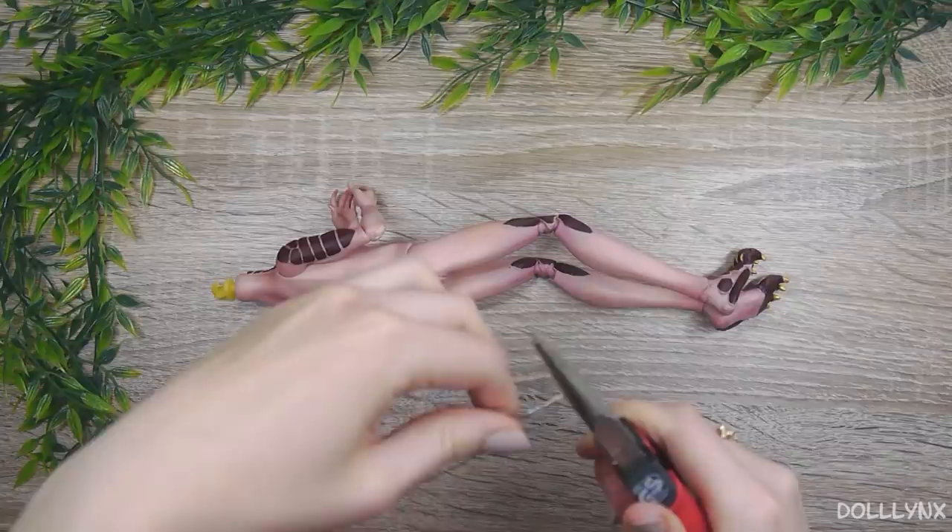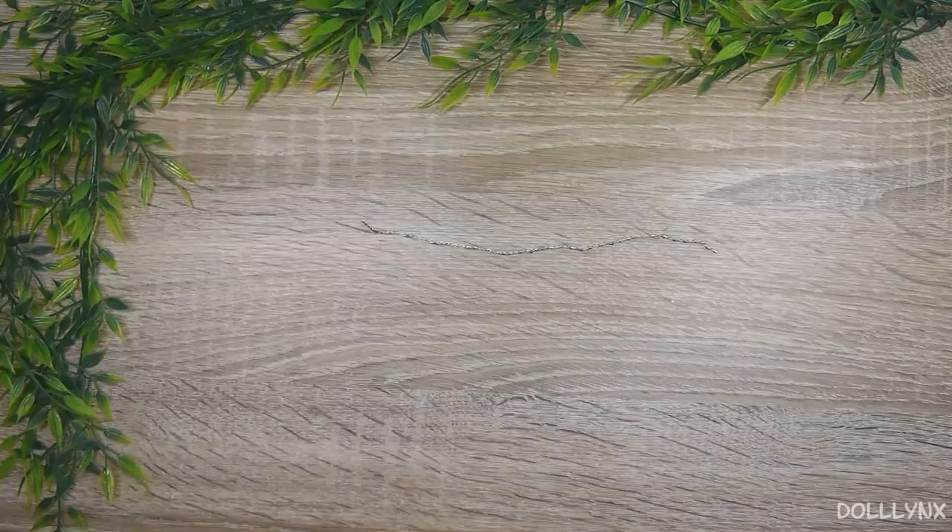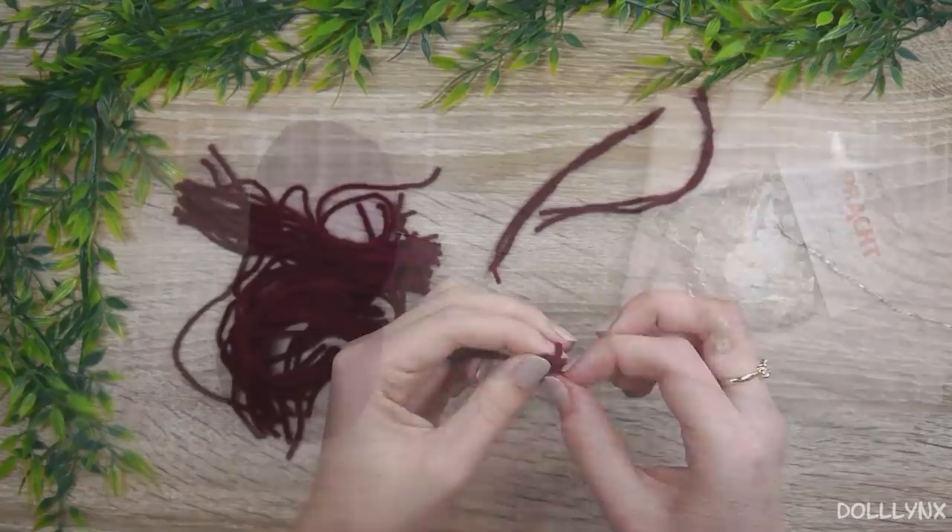Asian dragons normally have some fur on their tails, so I wanted to incorporate that in my custom too, because he was intended to be an Asian dragon. I was thinking a while about which materials I wanted to use and decided to use yarn, fabric and sequins as scales.